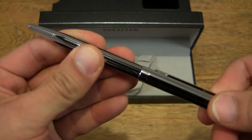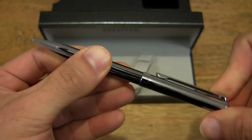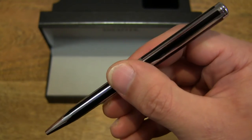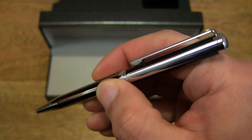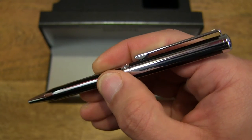You can see the very nice and smooth twist action of the pen. It is a narrow or thin pen design with a nice shiny finish and black and chrome details.